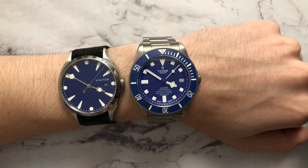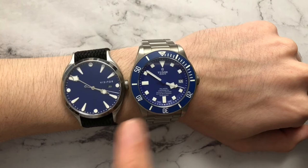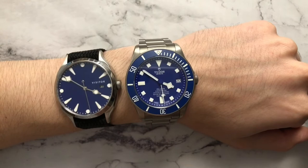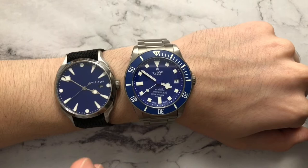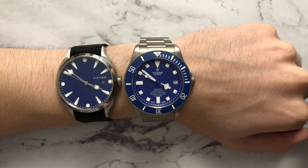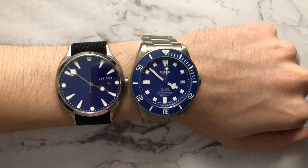For all their differences and similarities, these watches are comparable. If you don't want to spring for the Tudor, the Visitor is a really good alternative. Yes, it's a different watch serving a different purpose — it's not a dive watch — but you get the same feel, the same aesthetic, and almost the same wearability. The Visitor is 48.5 lug-to-lug while the Tudor is 50, so they even wear almost the same. I dig both watches and can see a place for both in one collection, but for me they're very similar, and since I love the Pelagos, I'm going to get the Linden in a different color.